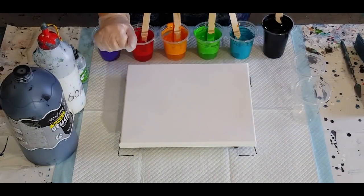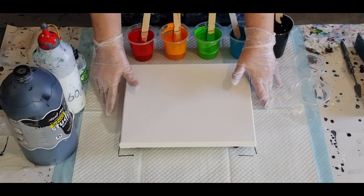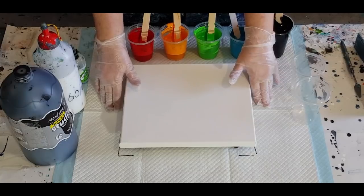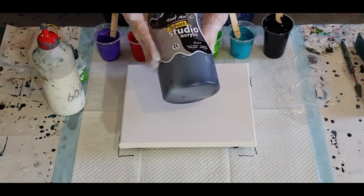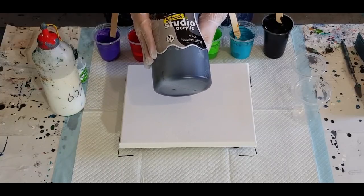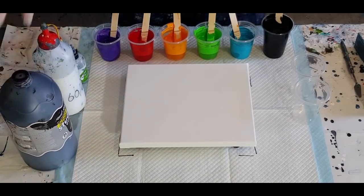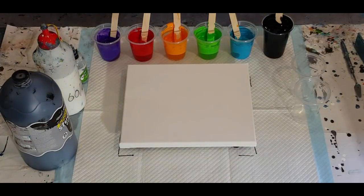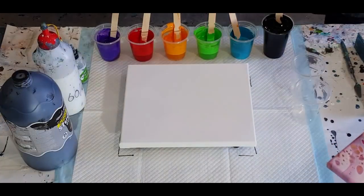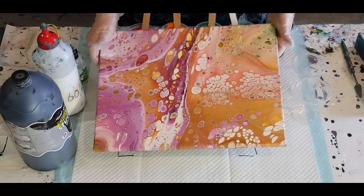Okay guys, welcome back. I'm going to try something new today — I'm going to do a sandwich pour but instead of using white I'm going to use black. Hopefully I won't end up with just a big mud bath. I'll give it a go. I'm not going to use as much black as I would if I was using white, obviously, because it's really going to take over, but I'm going to use a fair amount.